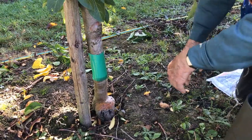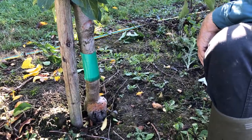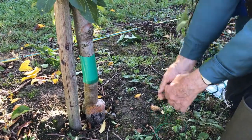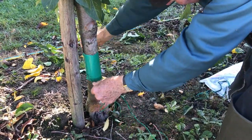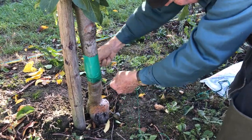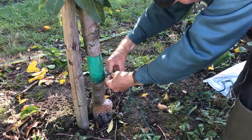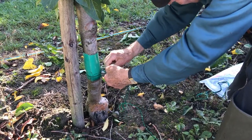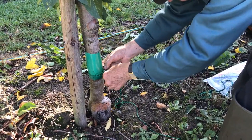Once it is on, it is very important that with some string you tie it down at the bottom to get a really good contact. The tighter it is, the less likely it is that the insects will get in between and still reach the top. Make sure it stays tight — and because it's sticky it will help to keep it tight.